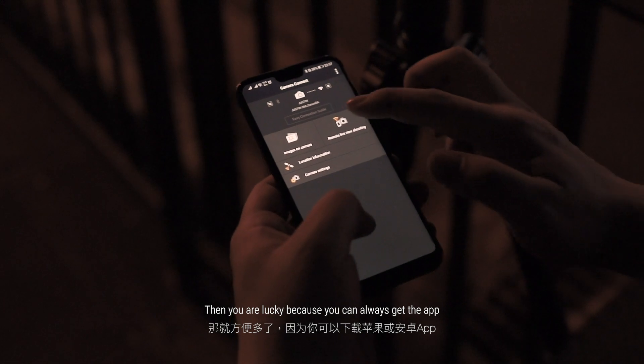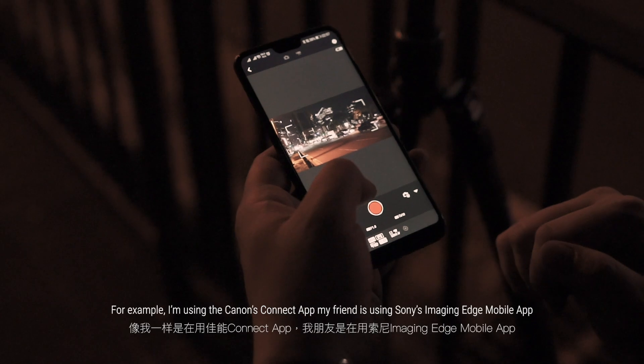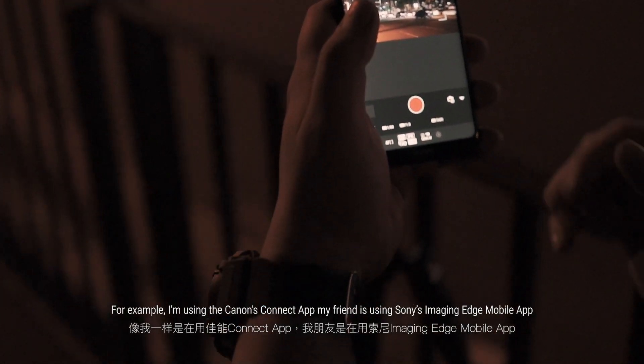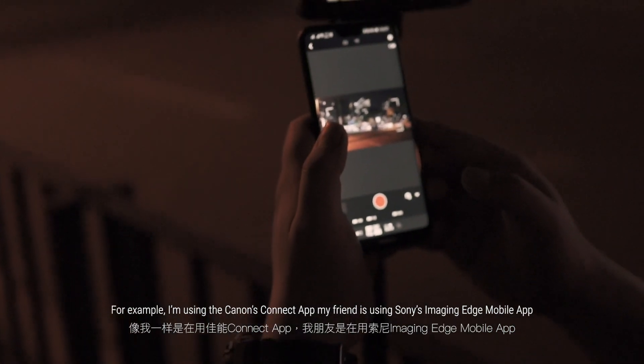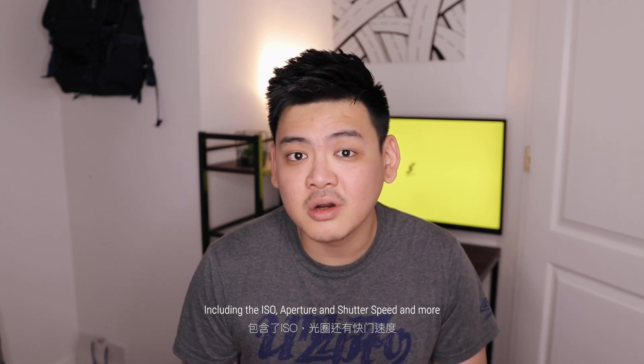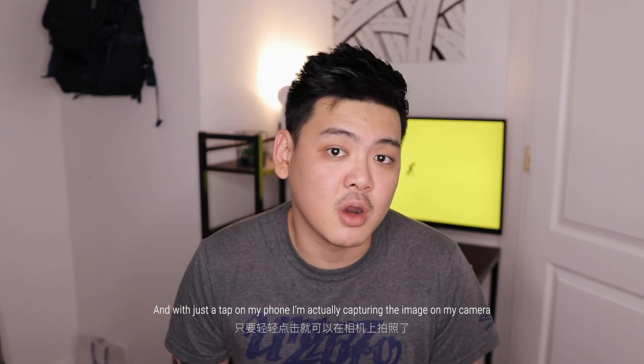And if your camera has a Wi-Fi or NFC function, then you are lucky, because you can always get the app on the App Store or Play Store. For example, I'm using Canon's Connect app and my friend is using Sony's Imaging Edge Mobile app. Using this app, I can control every setting including the ISO, aperture, shutter speed, and more — and by just a tap on my phone I'm actually capturing the image on my camera.